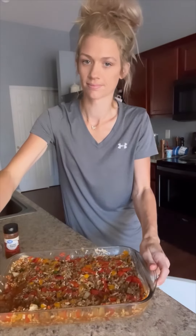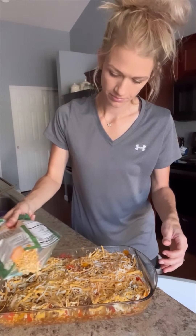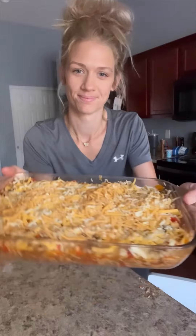And then you're going to add some cheese to the top of this — I did a spicy kind of blend cheese. And then you're going to cover this and bake it for about 30 minutes at 375.